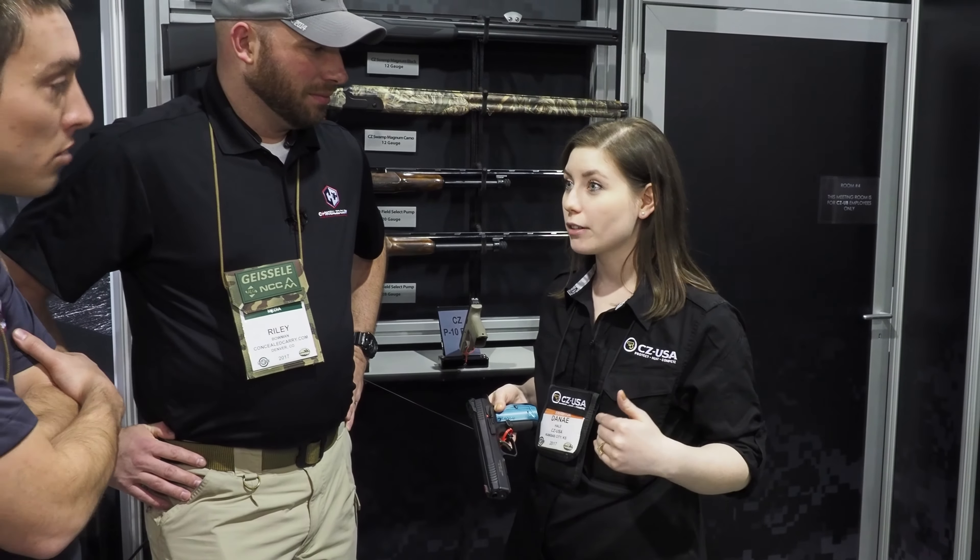What I first noticed was I tried the trigger, reset, tried it again, and I just wanted to keep experiencing that over and over again — and that's a good thing. This is a gun that I can tell would be very easy to shoot rapidly, and that's important to me.